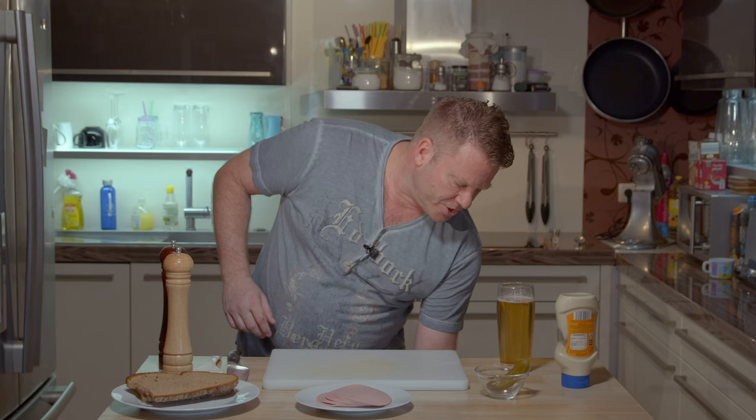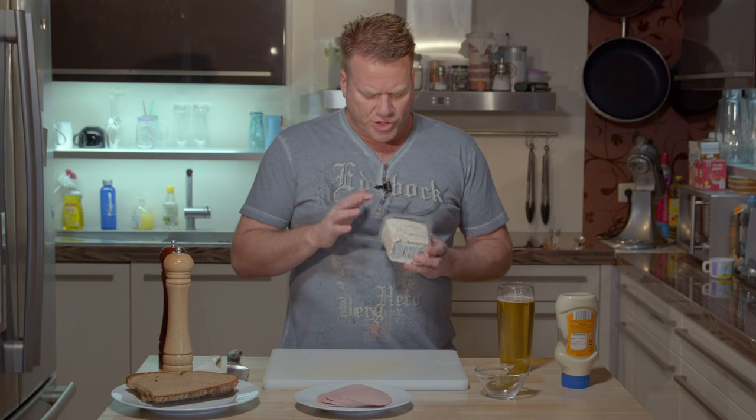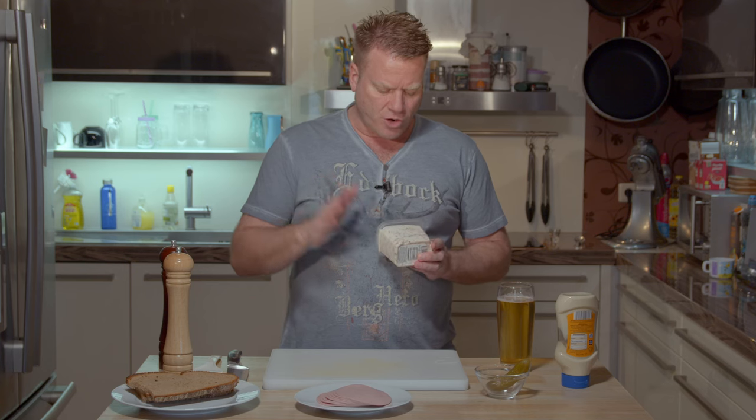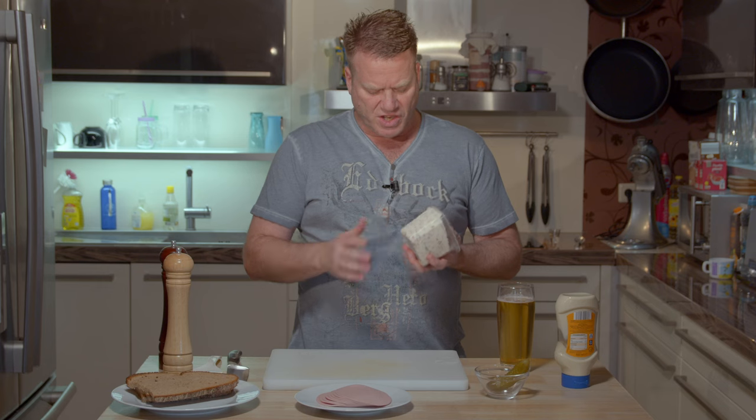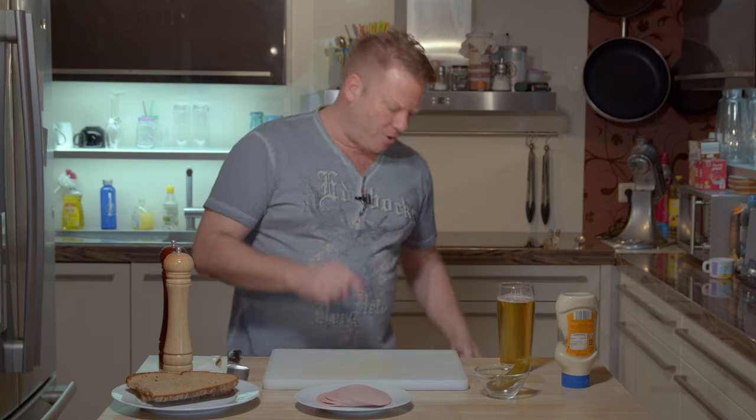In Germany you can just buy Fleischsalat in a pack like this, but there are reasons why I prefer to make my own. One reason is the cut — this is usually cut pretty rough and I like really fine stripes of sausage. The other reason is the ratio of sausage to sauce. This is just very saucy because it's probably cheaper than the sausage. So I like a different ratio — that's why I make my own.